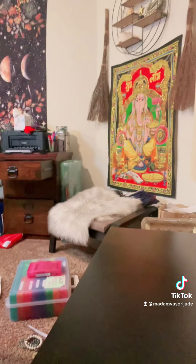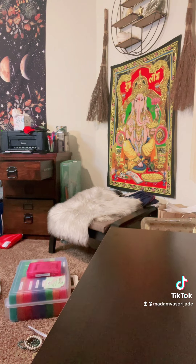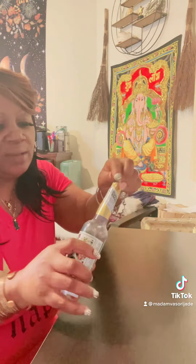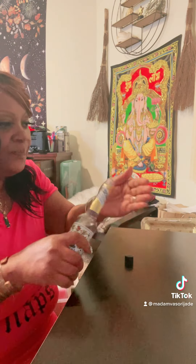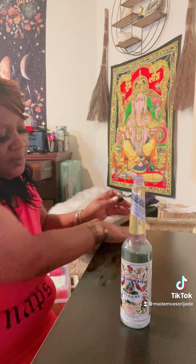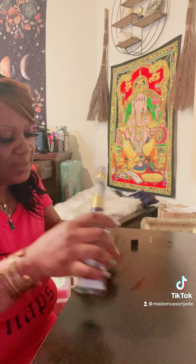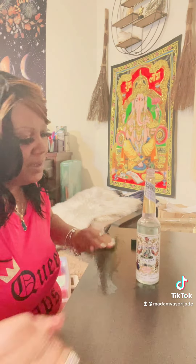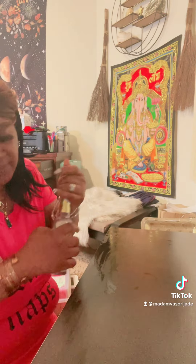Next, I'm going to cleanse my altar with some Florida water. There are a couple of different kinds of Florida water, and I'm just going to use the plain, regular one. I actually place it on my hands and cleanse it, thinking abundance and prosperity in my mind. I'm just going to dry it in.